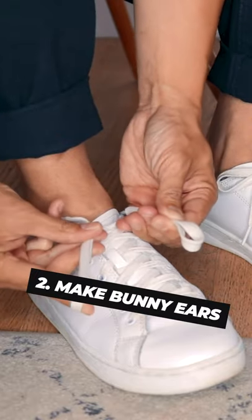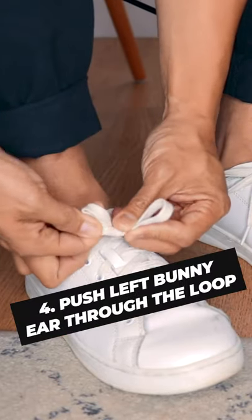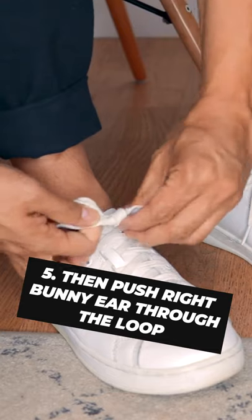The general method is you take both laces, you make bunny ears out of them, the left goes over the right, you loop both underneath and pull.